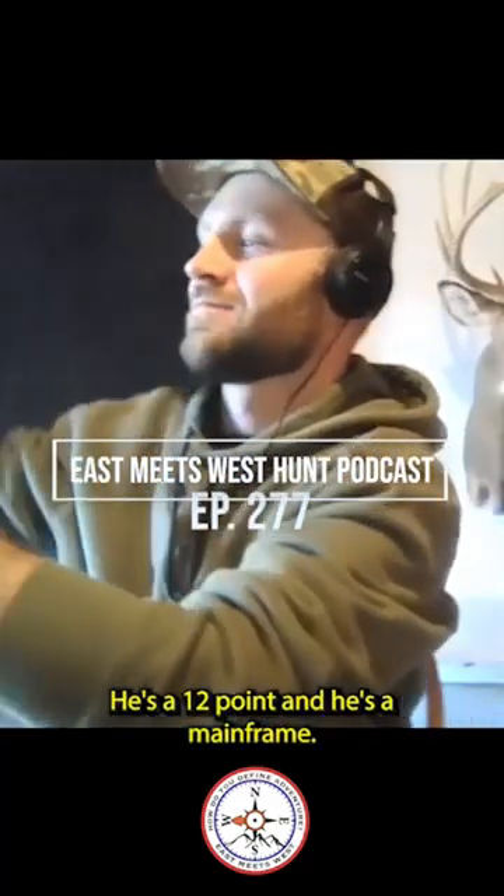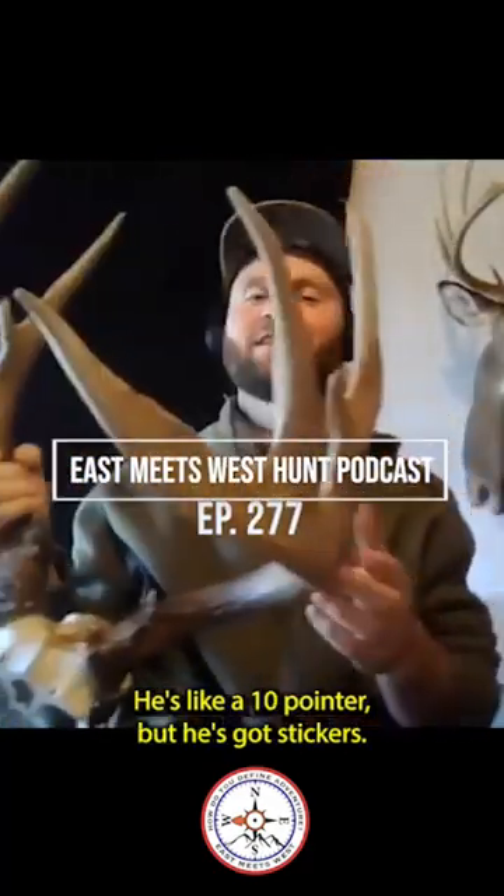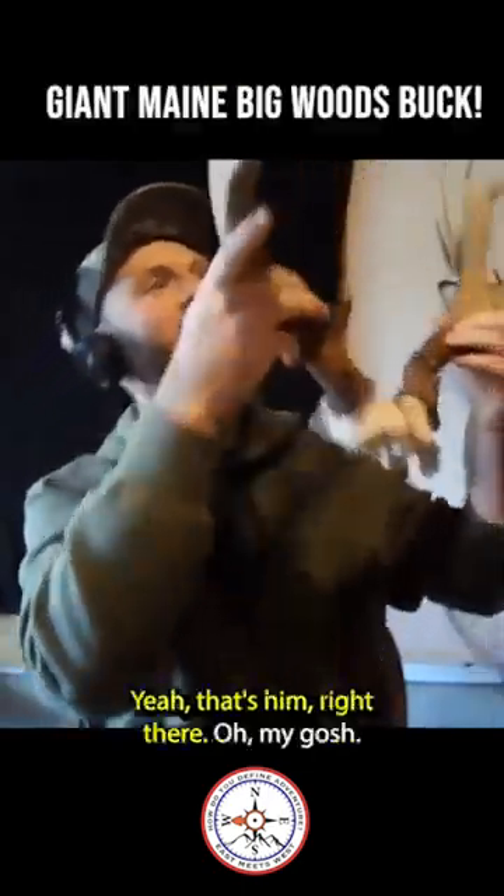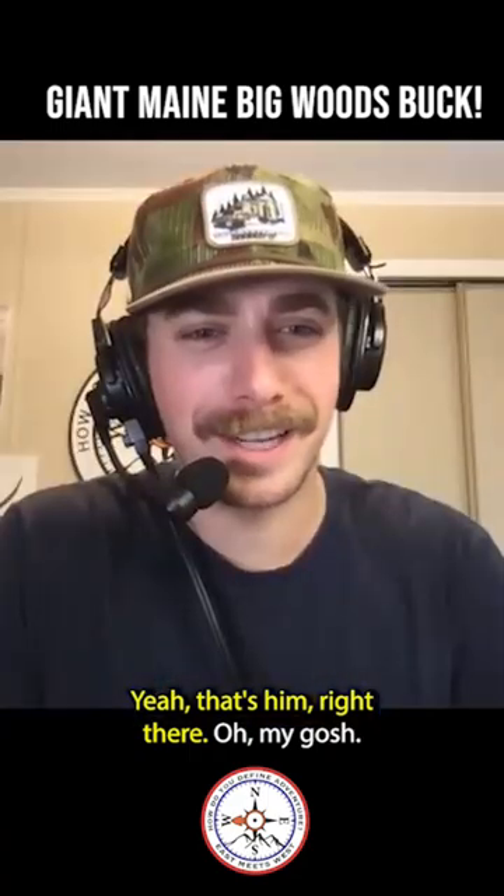He's a 12-pointer. He's a mainframe. He's like a 10-pointer, but he's got stickers. Oh, my gosh. This is — yeah, that's him right there. Oh, my gosh.